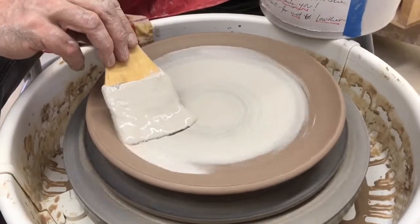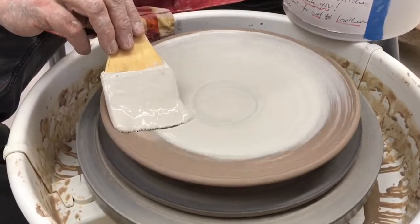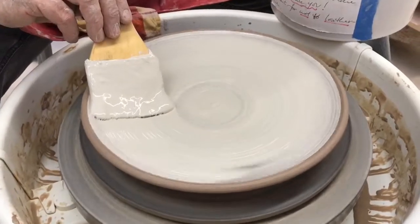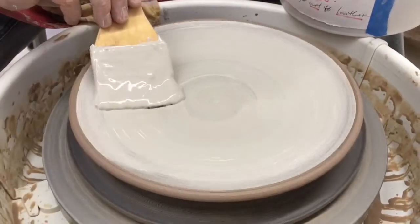This is just a veneer that gives me some contrast between the slip on top and the darker clay underneath.